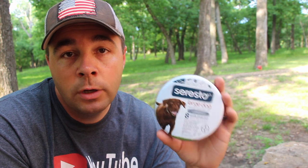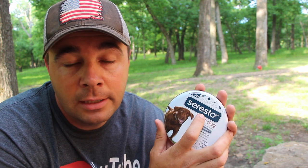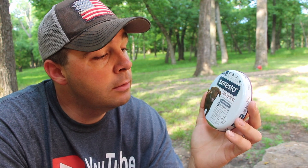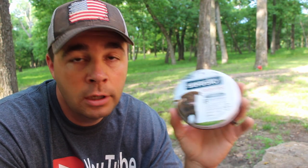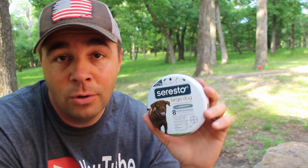These are available on Amazon — this is the first year I've actually bought them there because in the past we just went to our vet. The problem is they want you to bring each dog in for a visit, charging $30 to $40 for a consultation and exam, and then the collar itself was about $80 at my vet clinic. So you're looking at around $100 per dog. I found these on Amazon for $52 a piece, which is about half the price when you factor in the vet visit. I've got an affiliate link in the description box below.